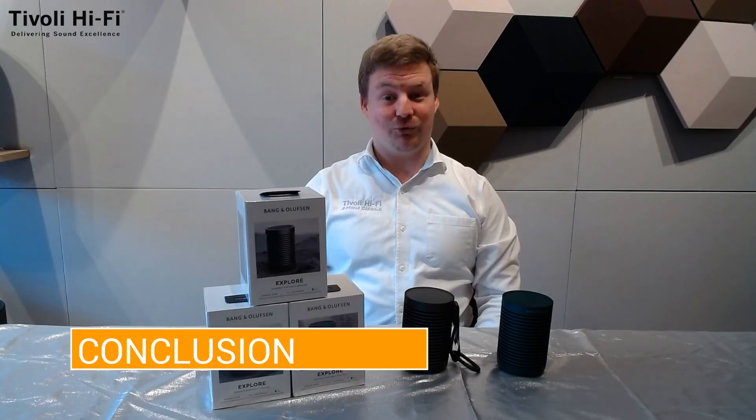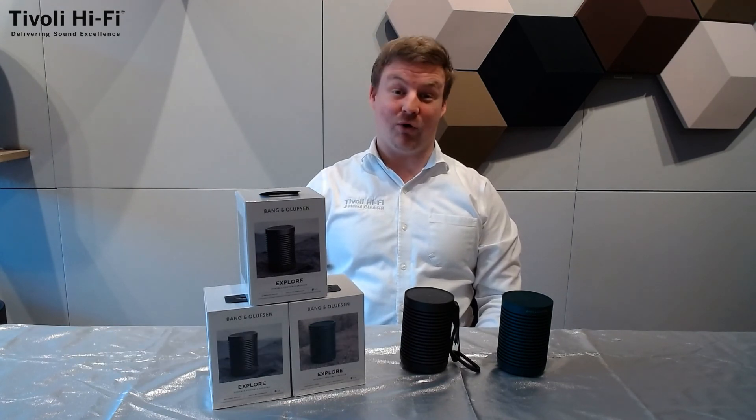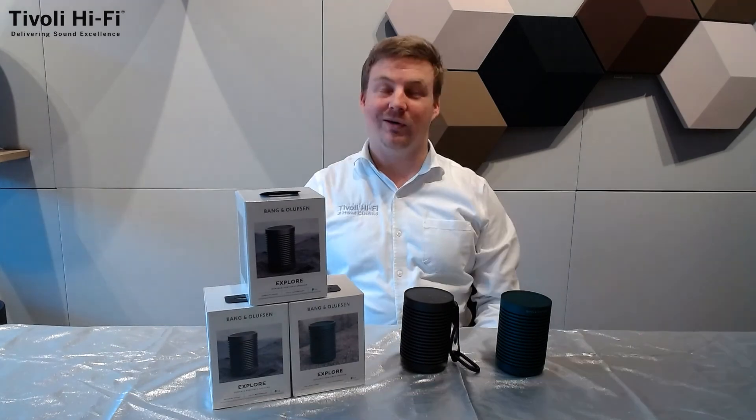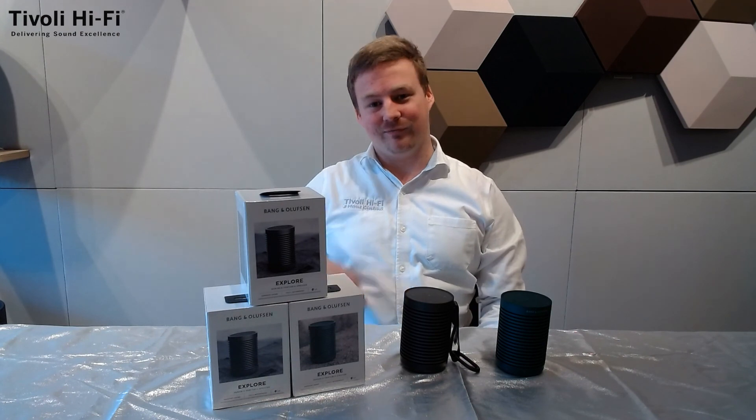That is it for today's Tiv Talk. If you enjoyed it, please leave us a like. If you want to be kept informed, click that subscribe button and hit that bell icon. We will see you next time. Thanks for watching. Best regards and stay safe — Tom from Tivoli Hi-Fi.